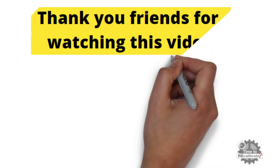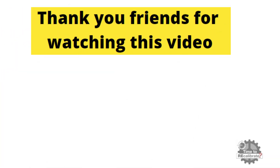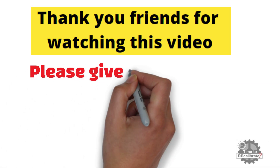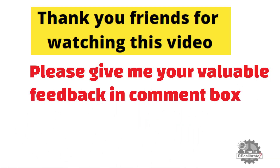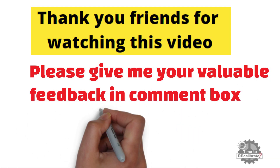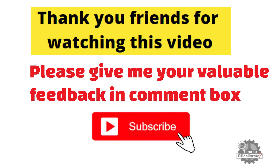Thank you, friends, for watching this video. I hope you really liked it. Please give me your valuable feedback in the comment box. And if you do not want to miss any informative video like this, please subscribe to this channel.